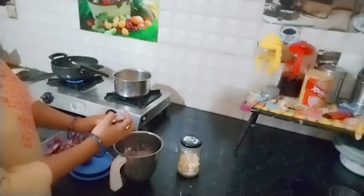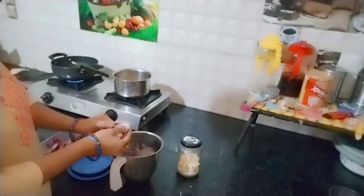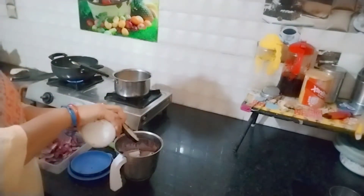Hello everyone, welcome back to my channel. Preeti's Good Life. Aaj main banana ja rahi hoon Morning Time Kathal ka Kofta.